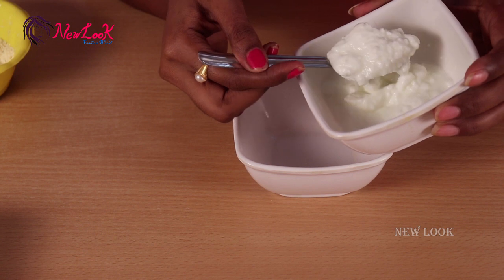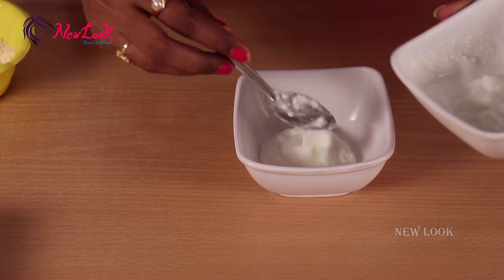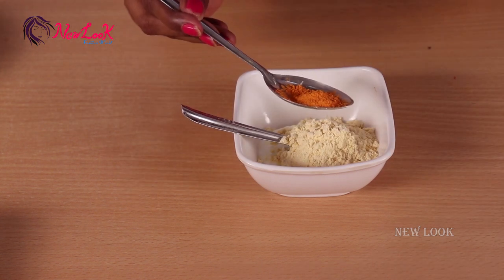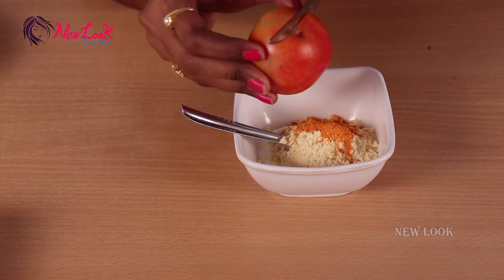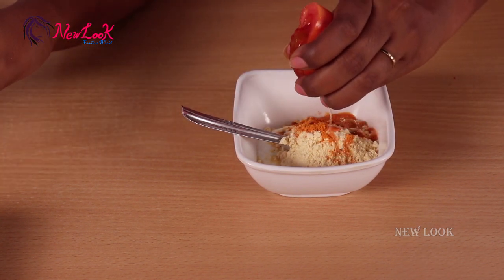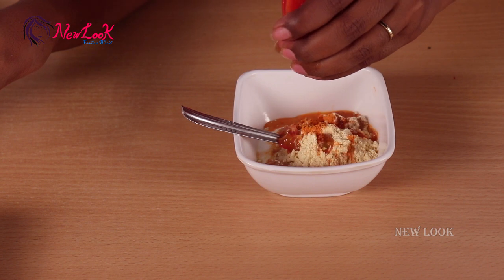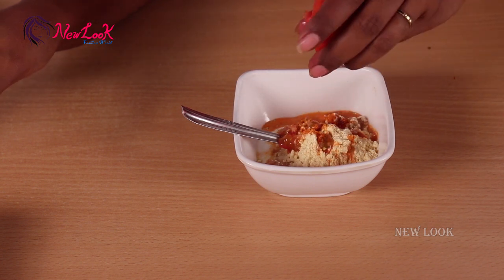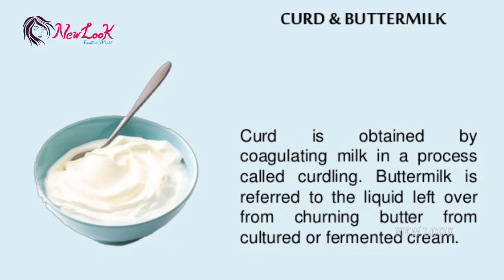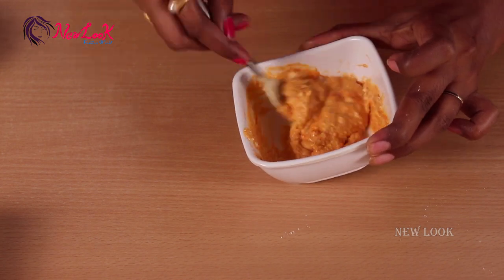For this face pack I'm going to use yogurt, gram flour powder, sandalwood powder, and tomato. Take a bowl and add two to three tablespoons of curd, two tablespoons of gram flour, half a tablespoon of sandalwood powder, and the juice from half a tomato.